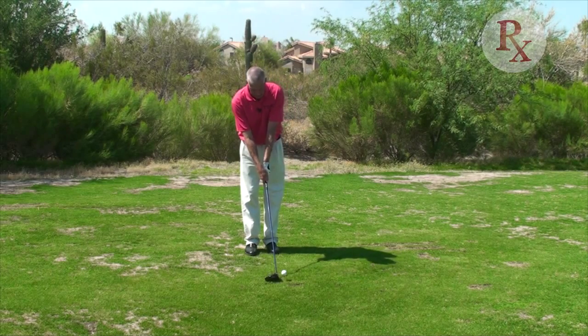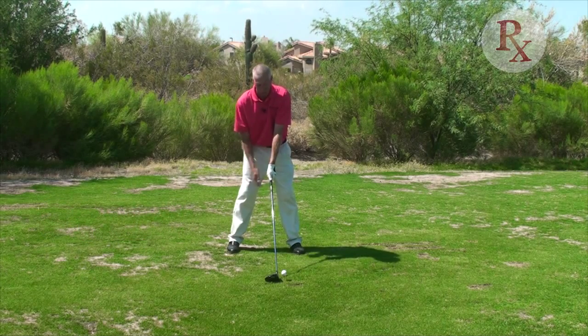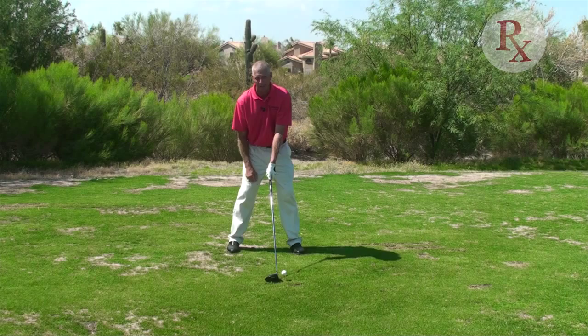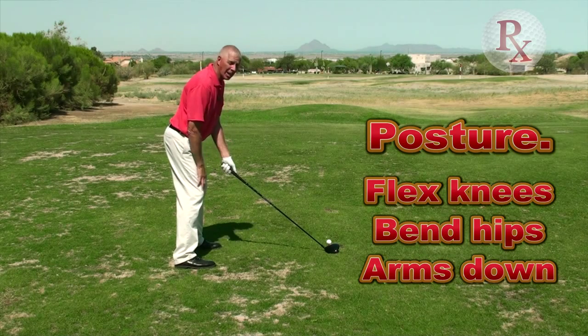S stands for stance. I now stand to where this club has positioned me. Ball is slightly forward. I'm standing opposite the club — the club has told me where to stand. Last but not least, posture: slight flex in the knees, bend from the hips, arms hanging down naturally.